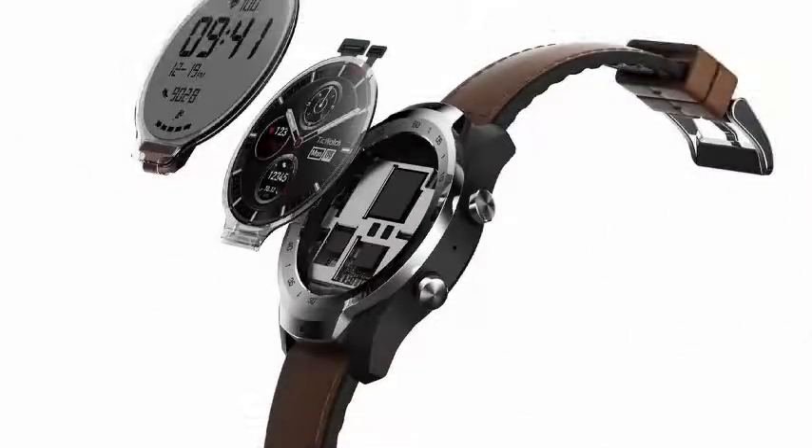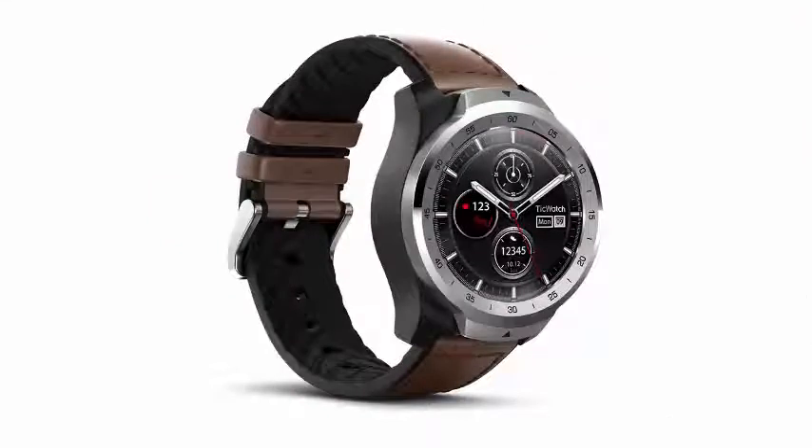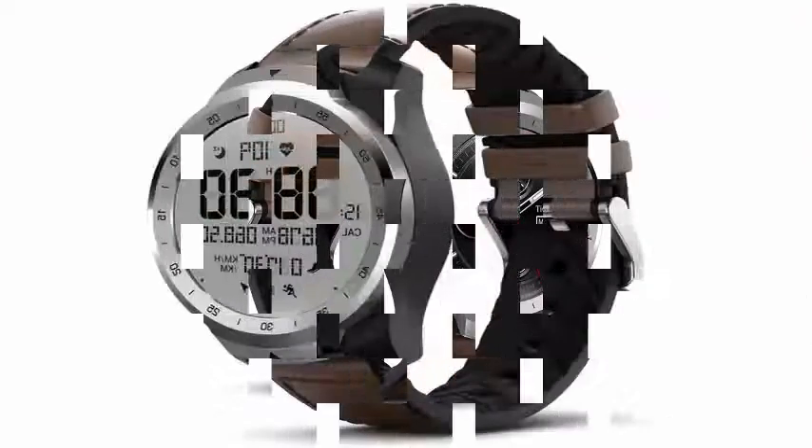After launching its first generation TicWatch hardware last year, the company has just announced the TicWatch Pro with an interesting transparent LCD screen to save energy in ambient mode.